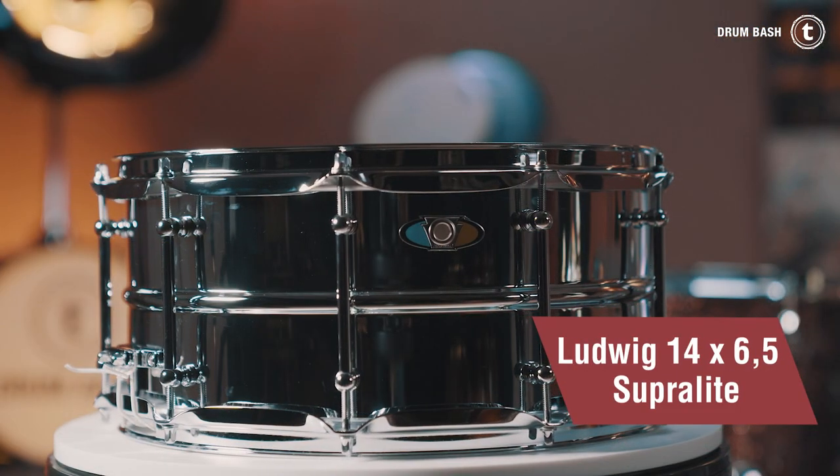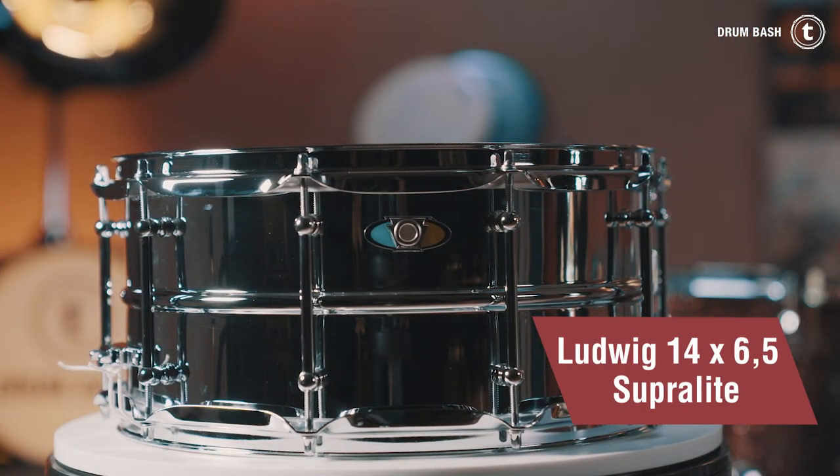For this video, I got a 14x6.5 Ludwig Supralight snare drum to show you that it doesn't always have to be an expensive drum to achieve a great drum sound. This snare costs around 200 euros.